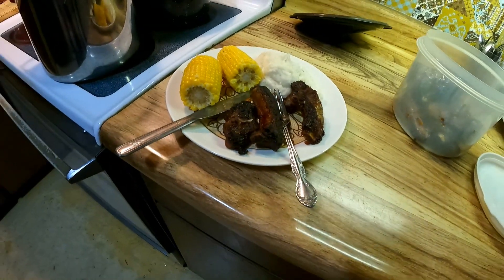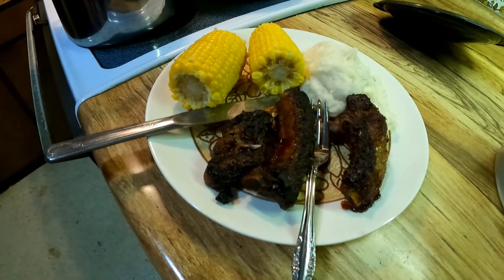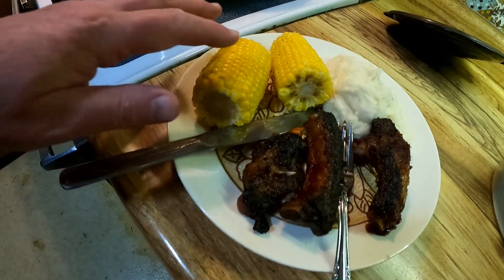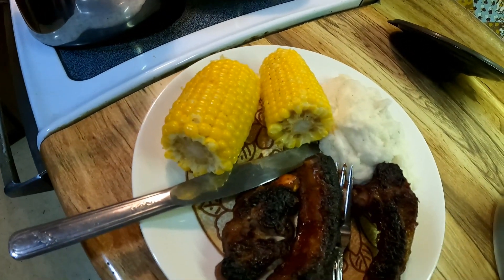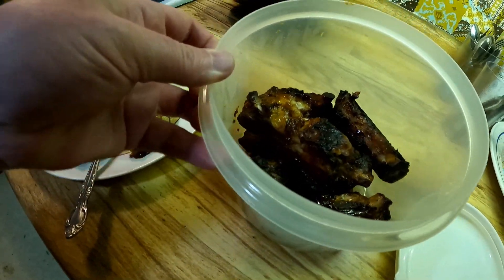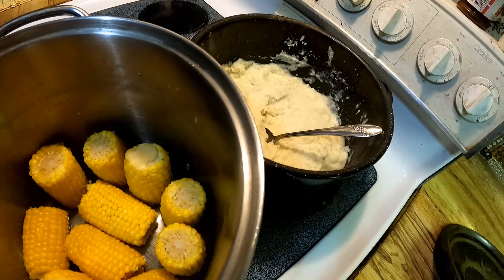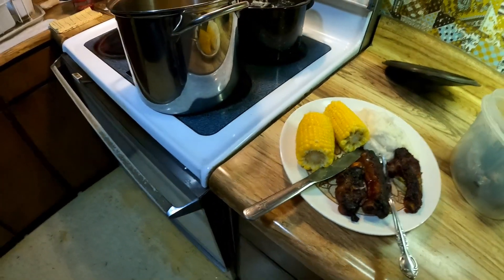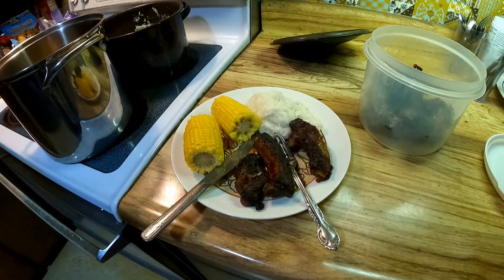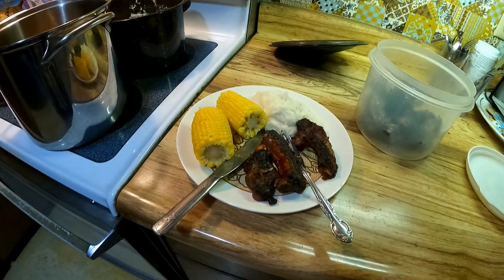Dinner time has arrived! I decided to have about two and a half pieces — there's a small piece in there. Kind of a celebration day. We've got a nice big pile of mashed potatoes, no gravy, and we've got corn on the cob. I'd love to put butter all over that but I'm being good. There's leftover ribs and I need to figure out some way to reheat those for tomorrow's dinner. This will feed me for quite a number of days, and eventually I'll get to that rack of ribs in the freezer. Hope you enjoyed this video — please like and subscribe and I'll see you in the next one!